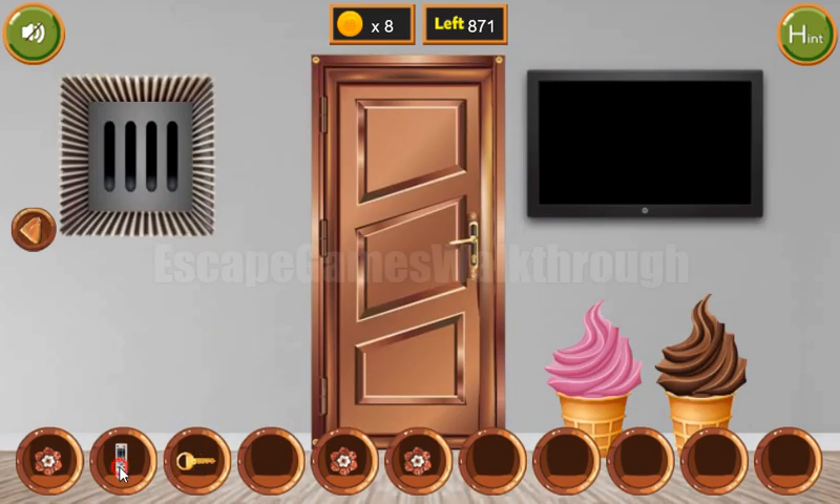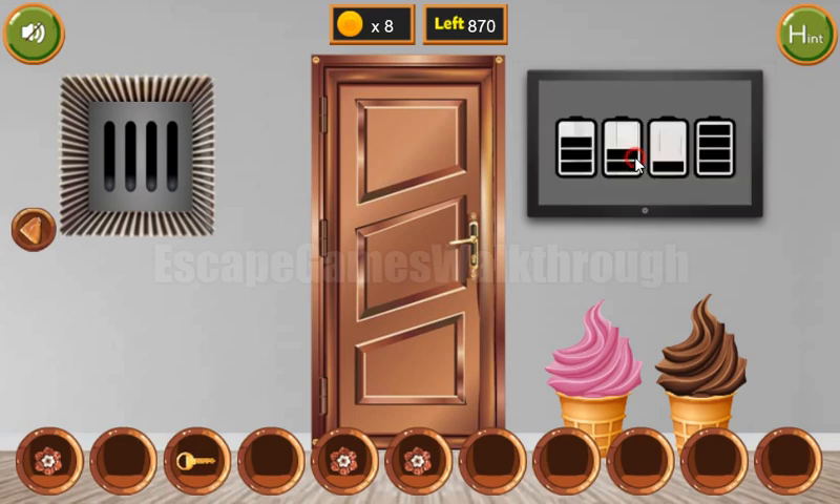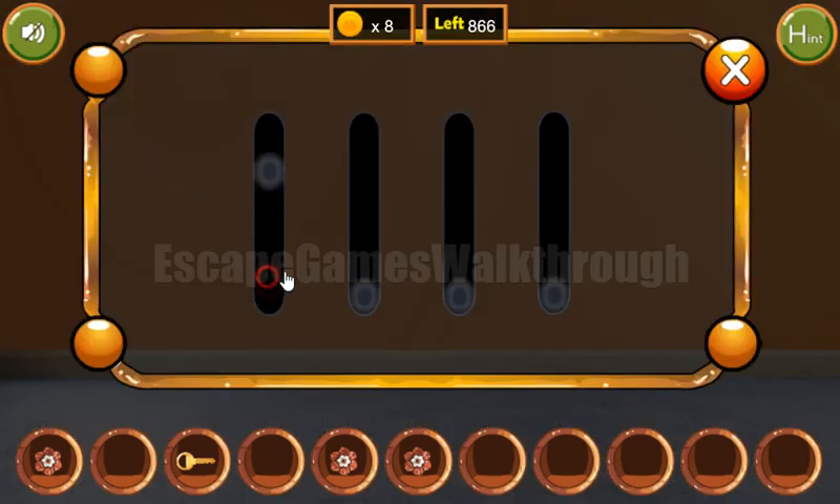Before going to the next door, let's turn on the TV and get the hint with the level of this battery. So three, two, one, four. Three, two, one, four.